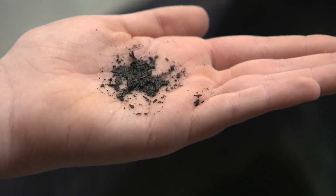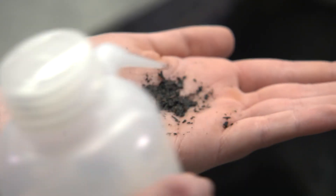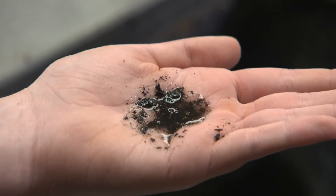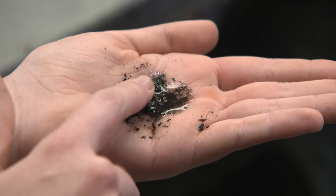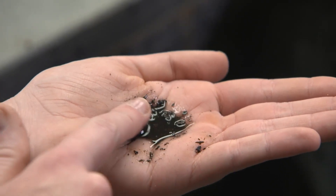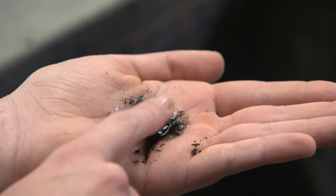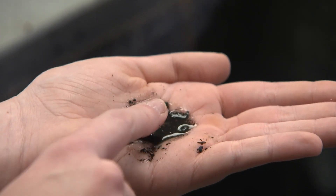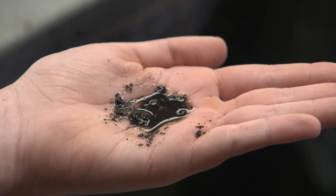Finally, let's find out if the soil is gritty or smooth. Take some of the soil in the palm of your hand and add a little bit of water to it. Swirl this around with a single finger and feel it against the palm of your hand. It might feel smooth like wheat flour, or it may feel gritty. Record this in your lab notebook.